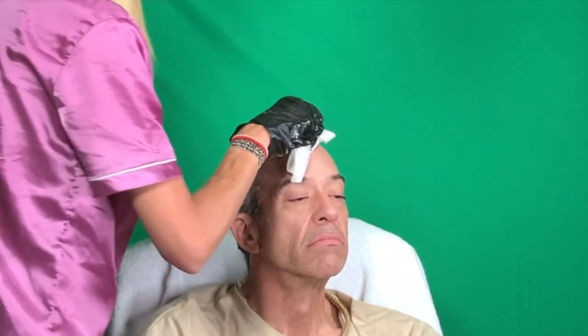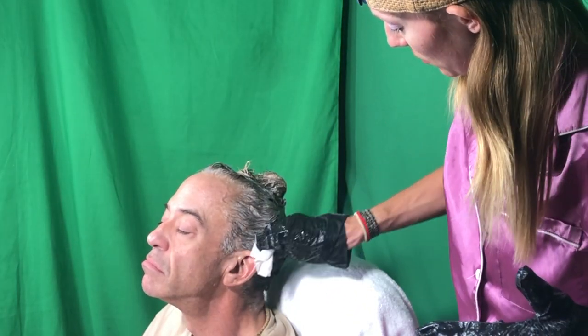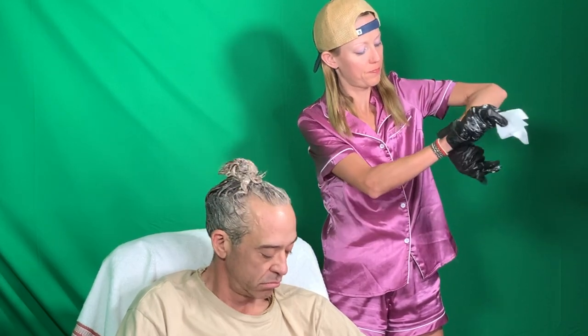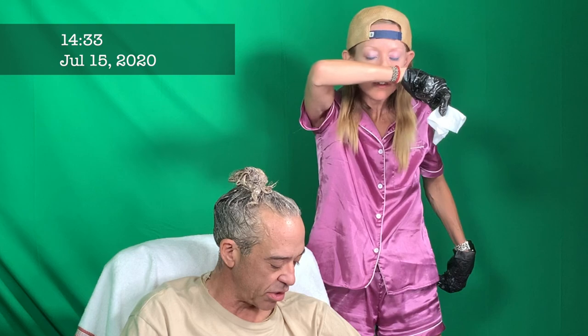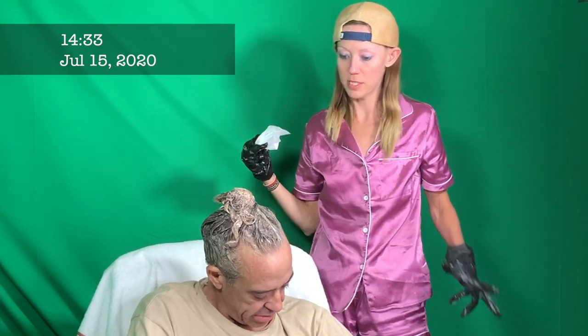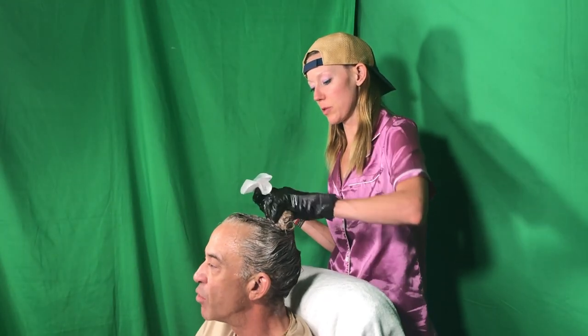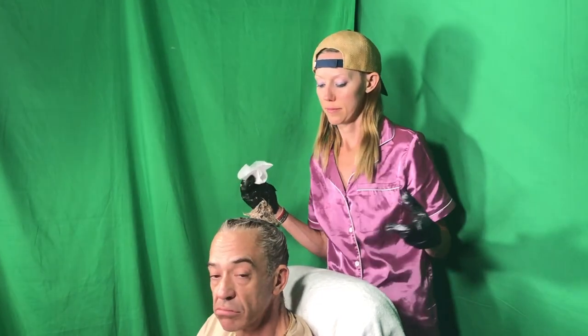Now let's clean up — use the wipes to clean up a little bit around the ear and face. You don't want to dye your skin; the blonde's not too bad, but when you do darker colors you'll get brown all over your face. Okay, how are we doing on time? It's now 14:33 — it's only been about 10 minutes. Let's cut the camera; we're going to have you sit for at least another 15.